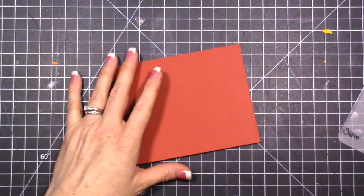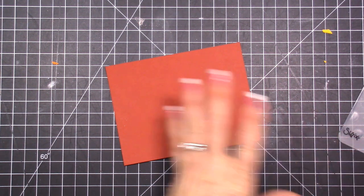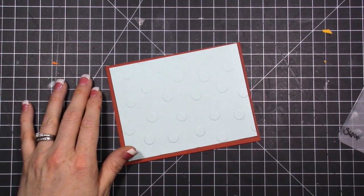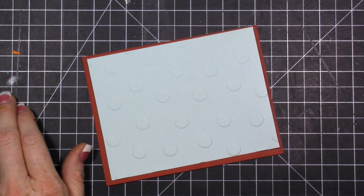We're going to use Cajun Craze, and I want to use this because I finally got my reinker and was able to re-ink my ink pad. I thought it would be fun to use. I have a bunch of stuff here - it's more product than I usually use on a card, but I just sat down with this product and had a lot of fun. I grabbed my fall paper.